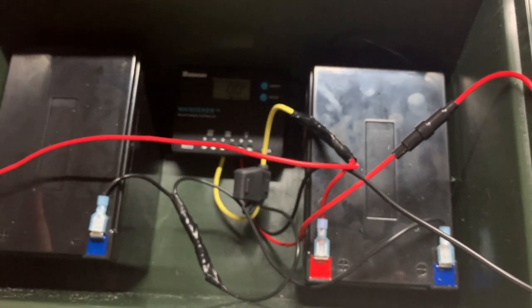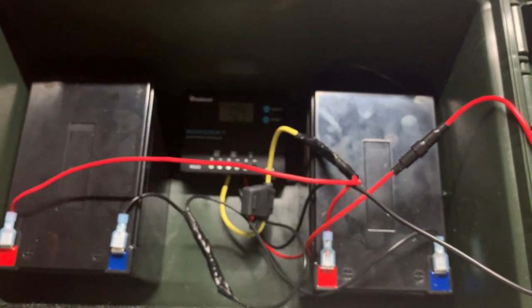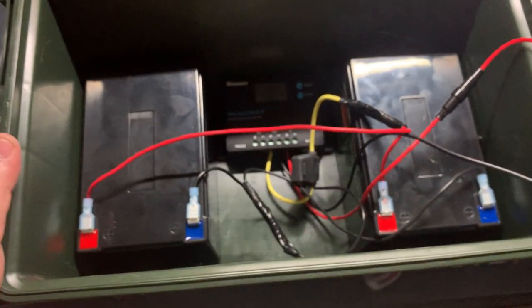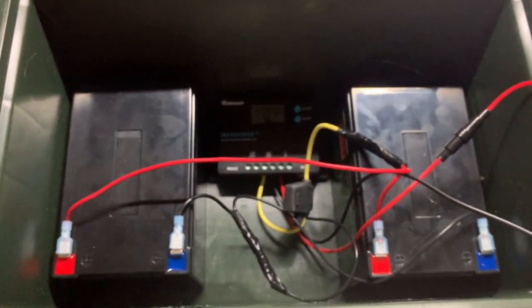I also have an SAE power plug-in connector for it, which will allow me to plug it in through AC and charge it, or charge it DC through my truck, things like that. So just a little thing I'm working on.